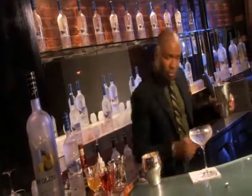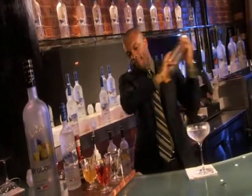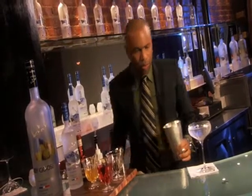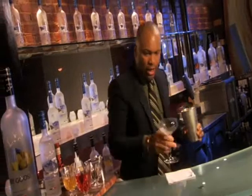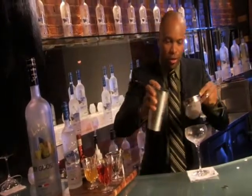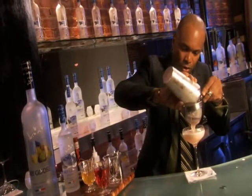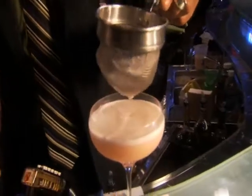So when we have that, just fill the shaker with ice, and shake for a good seven, eight seconds. Just empty your chilling cocktail glass. And now check out the froth — beautiful, that's what the pasteurised egg white does.